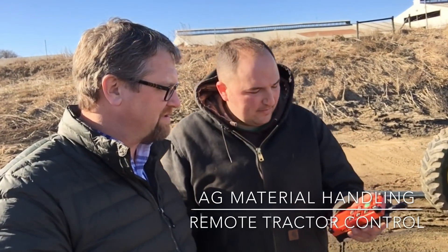Yep, we got a remote control here so I can start the tractor from the tank tractor and we can turn the PTO on and fill the tank. Why don't you start the tractor once and show us how easy it is.